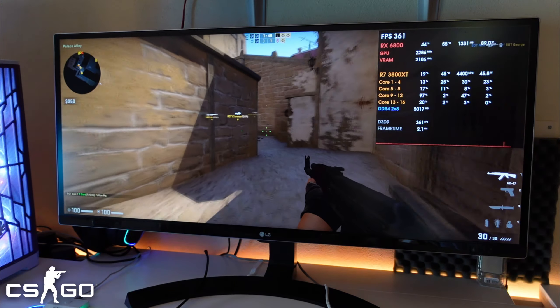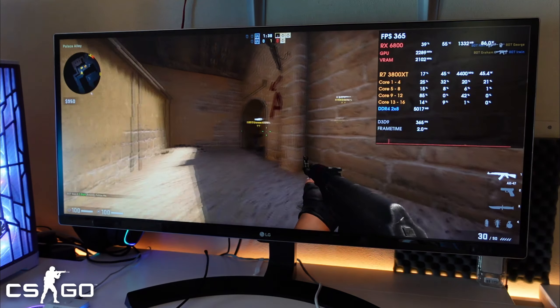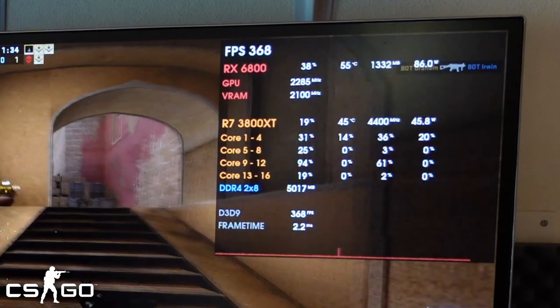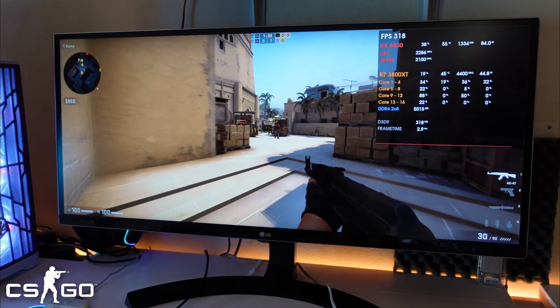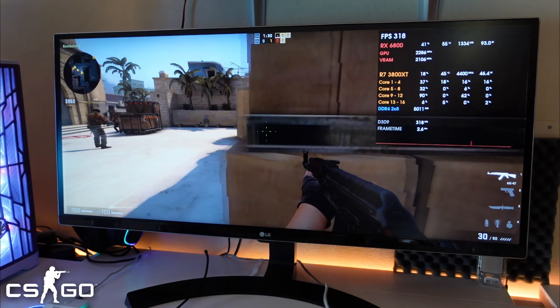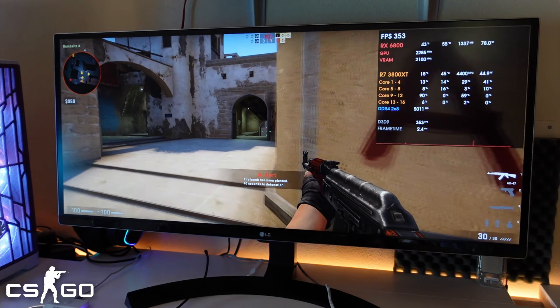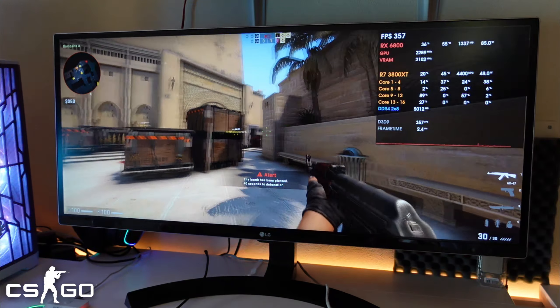To push the CPU harder, I've installed the RX 6800, which is significantly more powerful and pushes far more frames, making the CPU work harder. Running CS:GO, we're seeing around 45 degrees — which is impressively low.